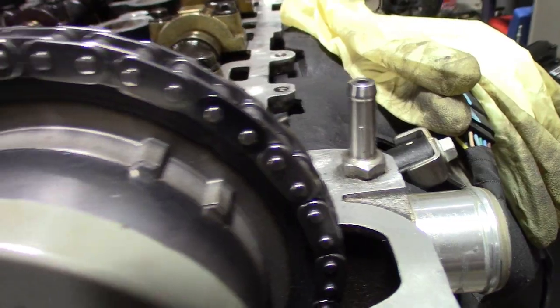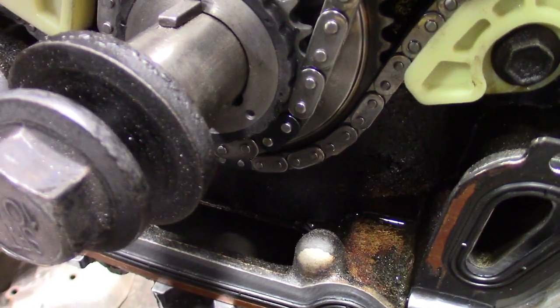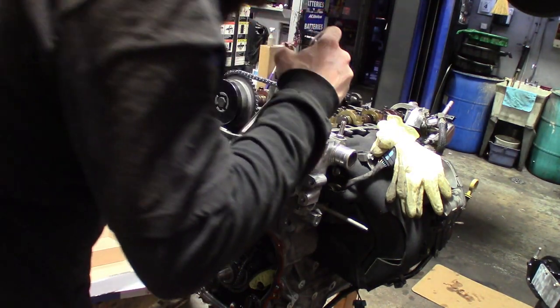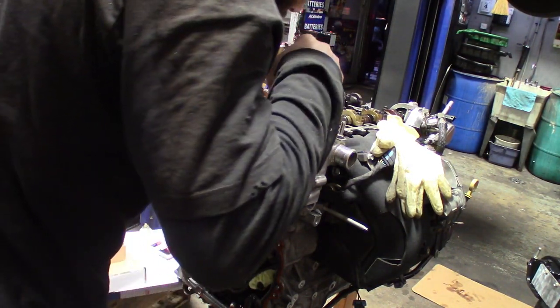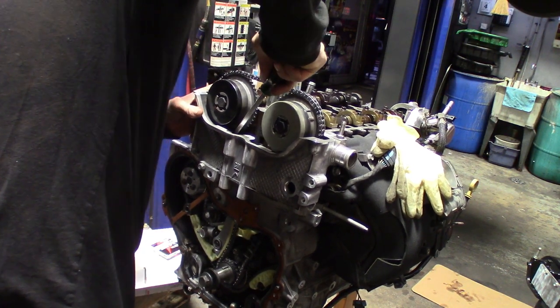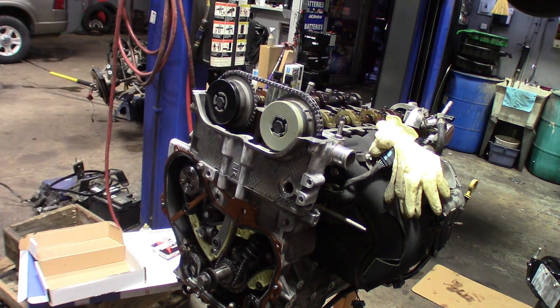I'd like to double-check one more time to make sure all my marks are good — let me pull you guys in close to show you. Here's the intake: you can see the notch with the darker link. The exhaust: the notch with the darker link. Down here on the crank, you see the little dot on the crank gear with the darker link. All my slack is on the tensioner side. To engage the tensioner, just take a long screwdriver, get in there on the tensioner — not the chain, just the tensioner — and push it down to engage it. And that's it.